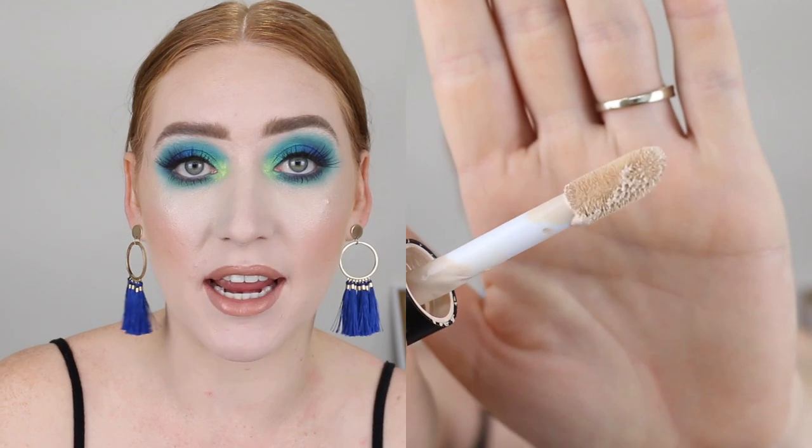So this is what the packaging looks like — plain and simple, I really like it. It comes with six mils of product and it has a nice large doe foot applicator.